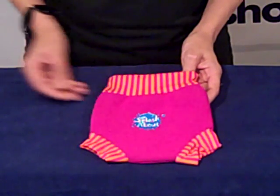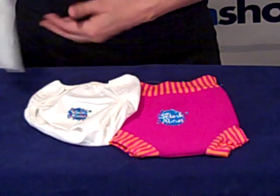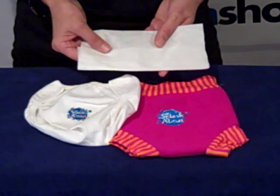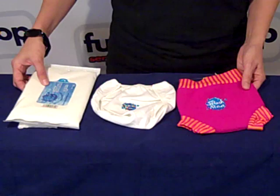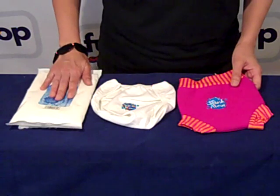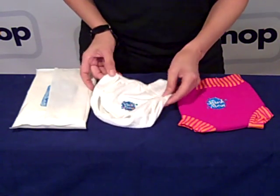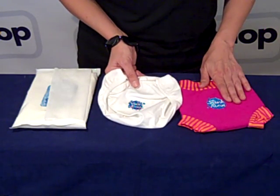So you can use the diaper wrap and the flushable diaper liners, which all three together make up the Complete Protection System. Just to recap on the Complete Protection Swim Diaper System by Splashabout, you have three things: the flushable biodegradable swim diaper liners — here's one from the packet — the swim diaper wrap, and the Happy Nappy Swim Diaper.